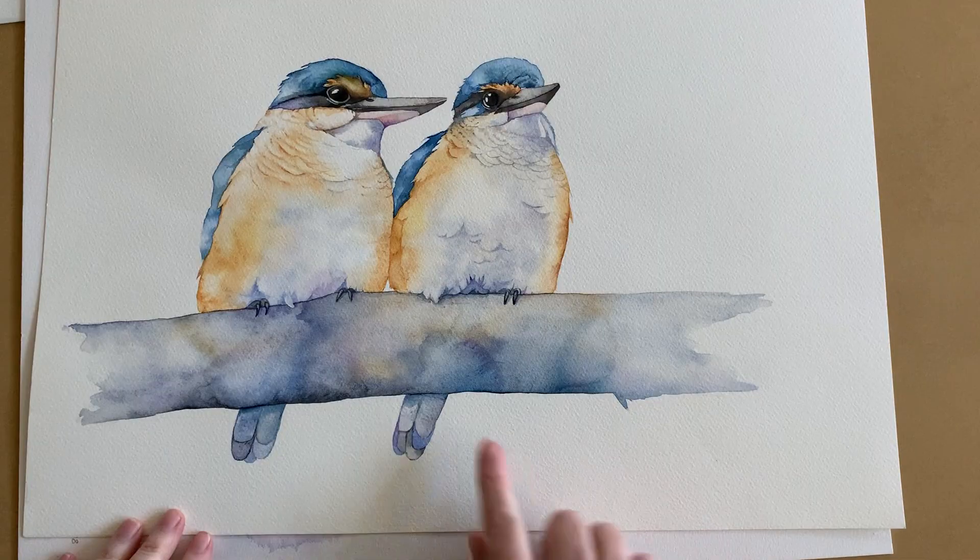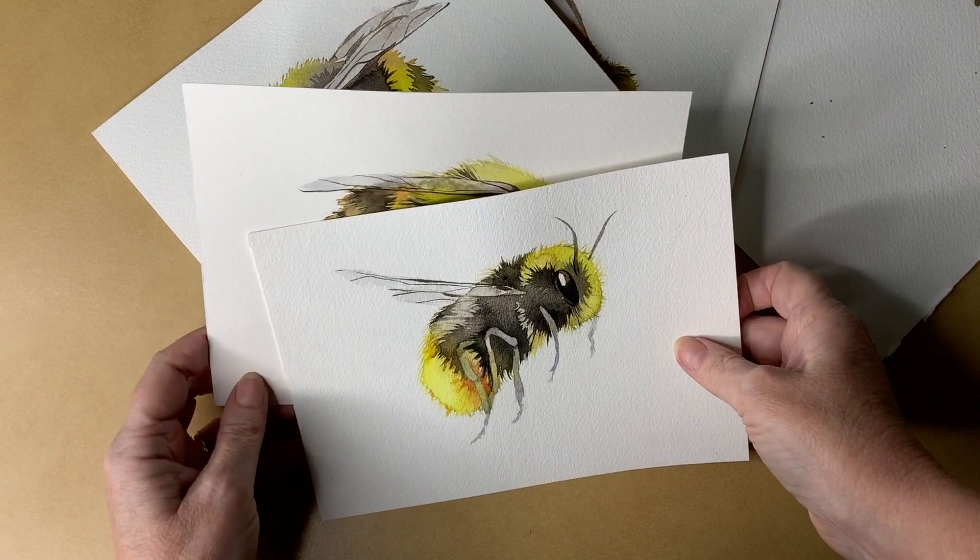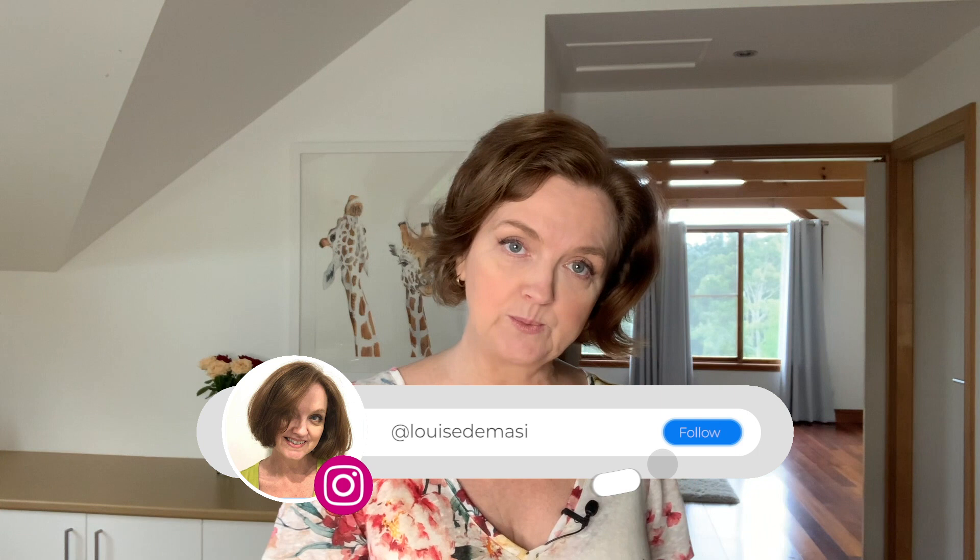I would consider myself a tight painter — I like detail, I'm drawn to it — but I also like watercolor to look like watercolor. I want to see those watercolor blooms and that beautiful transparency and vibrancy. I don't want it to be too tight, so I painted these bees the other day with all of that in mind. I forced myself to use bigger brushes than what I would normally use for such a small detailed subject.